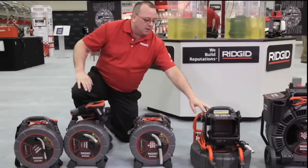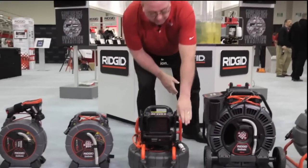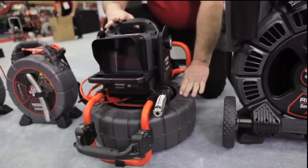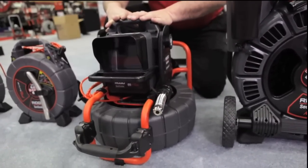Our newest camera system is the Compact 2. The Compact 2 now offers a self-leveling camera head and a hundred foot of push cable. Its capabilities are from one to six inch, with digital recording capabilities.